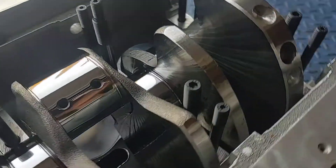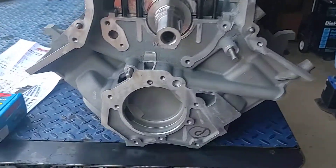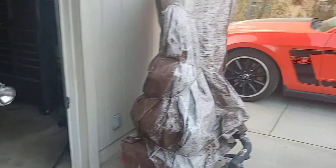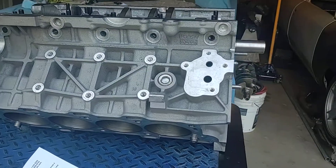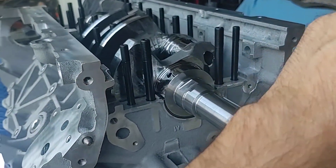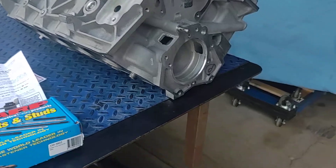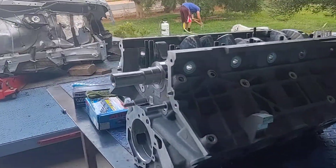So what we're going to do with this bottom end is build a nice rotating assembly. The Boss 302 block from Ford comes with a forged crank — that's the original one over there. The pistons are forged but the rods are not, so we're going to remedy that. We're going to use the original pistons, which are already forged and in nice condition, and pair them with this brand new crank and a set of Manley rods to replace the factory powdered metal rods.